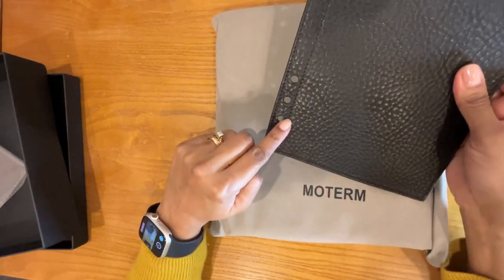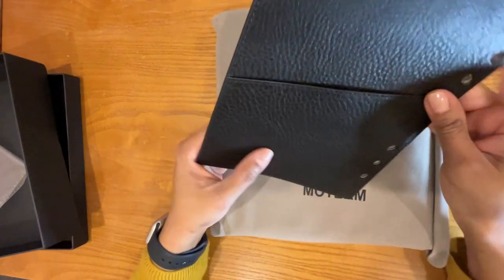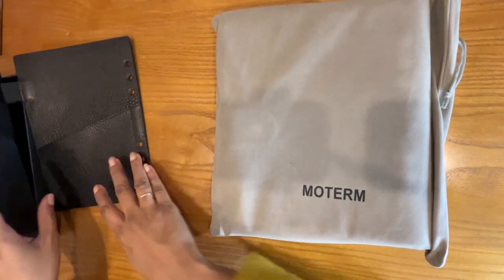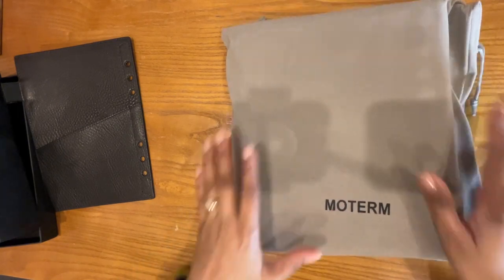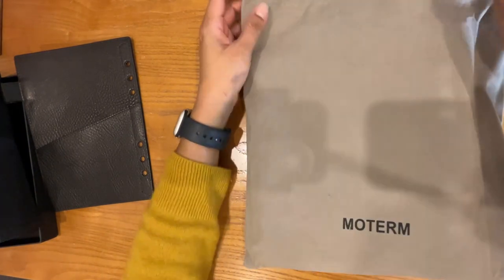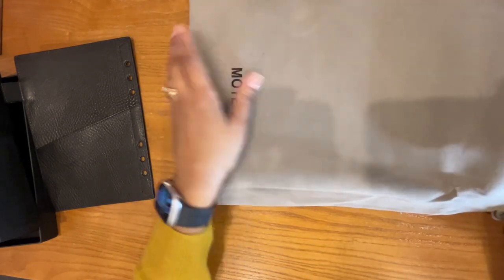It's the six ring A5 size. This has a nice pen loop and a pocket. Moving on to the main event — this is the binder. It comes in a beautiful bag.